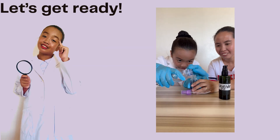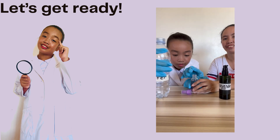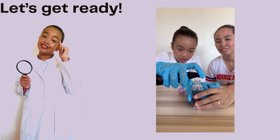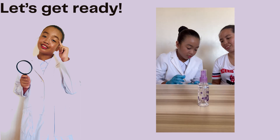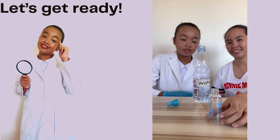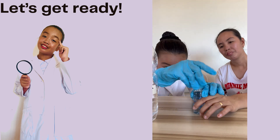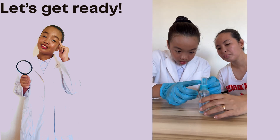Ask an adult for help. Pour water in a bottle. After, add some drops of lavender oil. I'll label this one 'lavender oil.' Ta-da! Fill the other spray bottle with just plain water. We'll label this one 'water spray.'